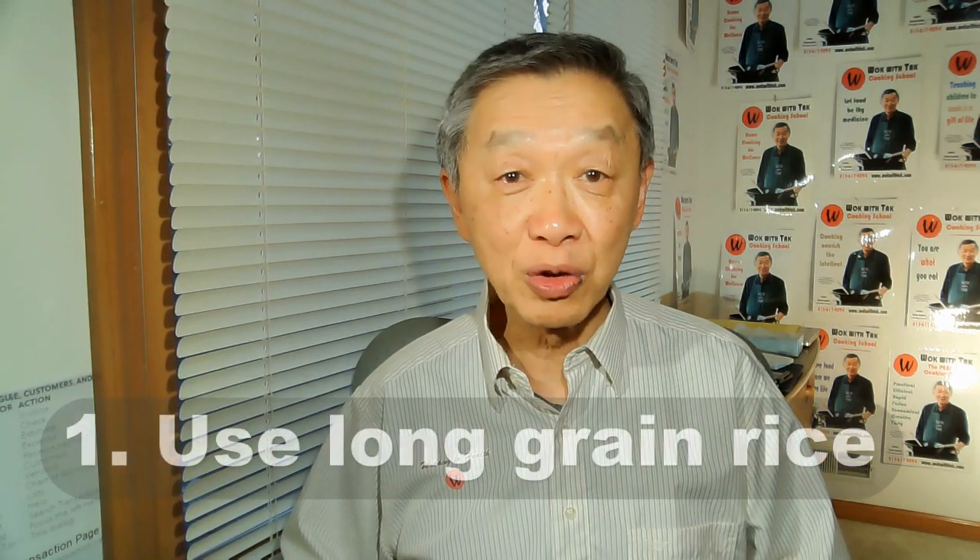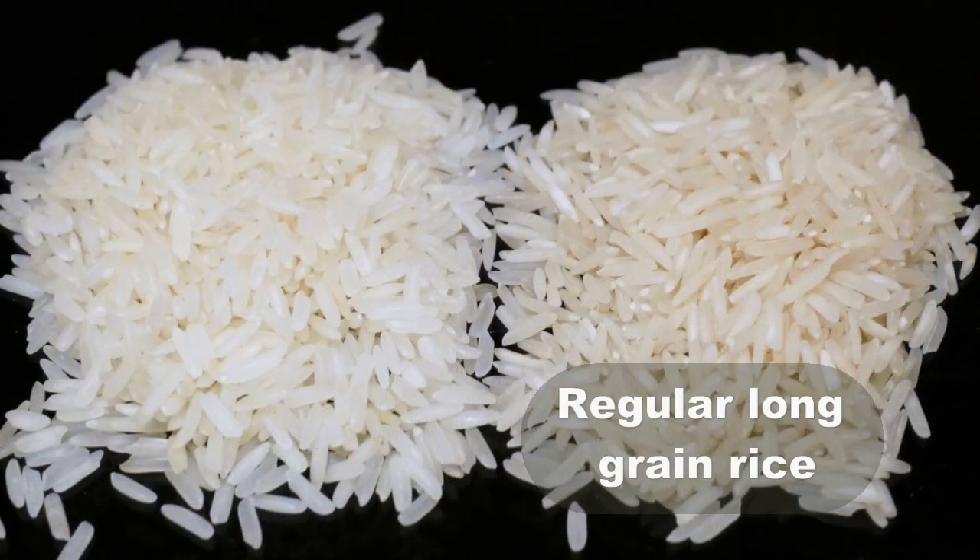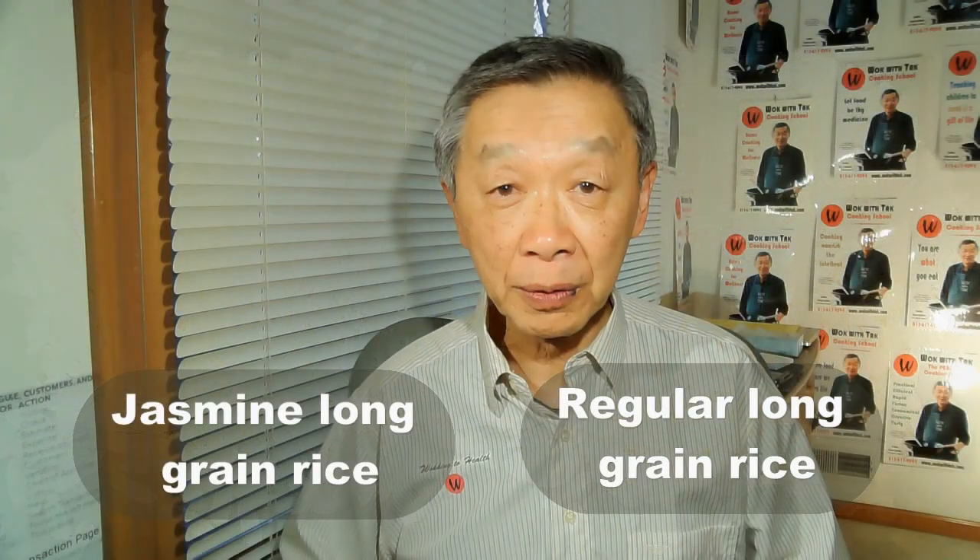The first guideline is to use the right kind of rice — either regular long grain rice or jasmine long grain rice. Long grain rice absorbs less moisture in comparison to short grain rice, which becomes too wet and is difficult to fry.